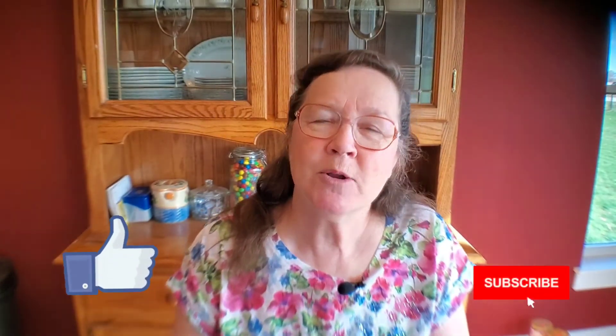If you found value in this, click like and hit subscribe. We're making more videos all the time on different ways to use essential oils in your health and wellness journey, because they don't do you any good sitting on the shelf. Thanks for joining me.